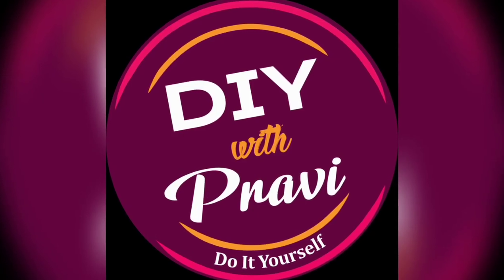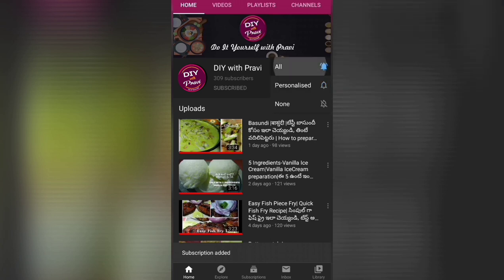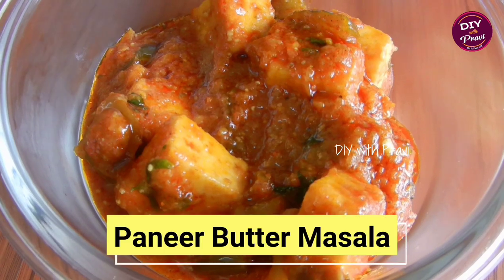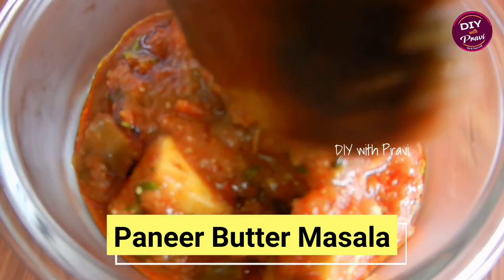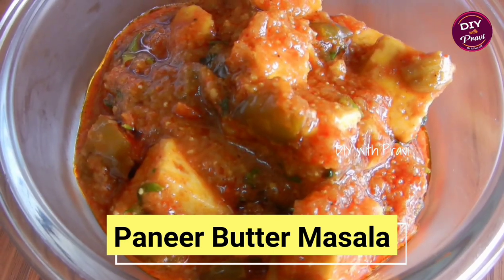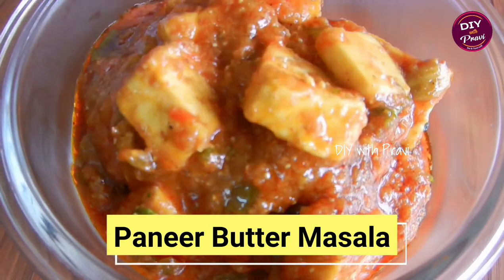Hey guys, welcome to DIY with Pravi. Please subscribe to our channel and click on the bell icon to activate the notifications. This special recipe is paneer butter masala. Veg recipes are one of the most popular dishes, so today we will prepare paneer butter masala. You can see I will go through a few ingredients.